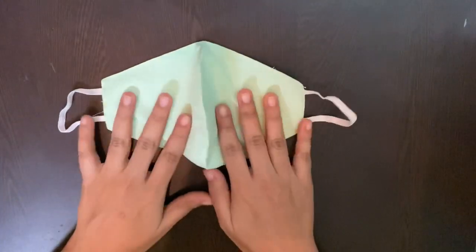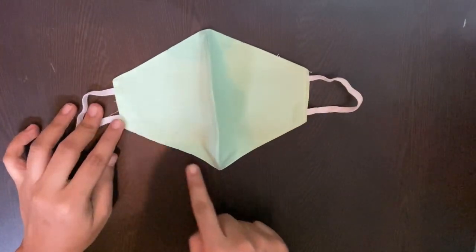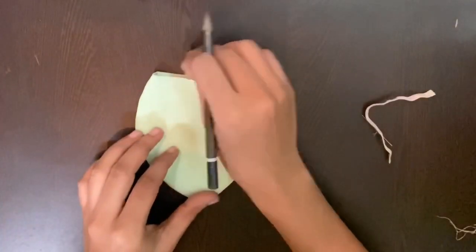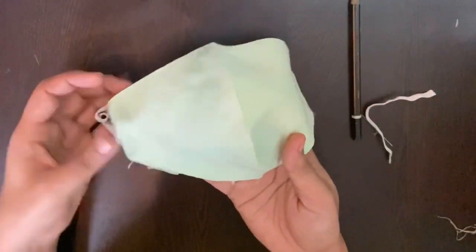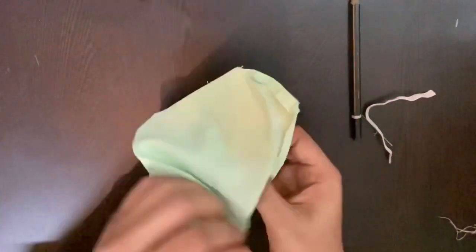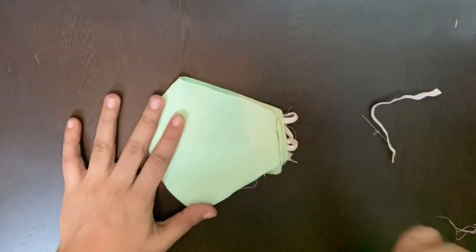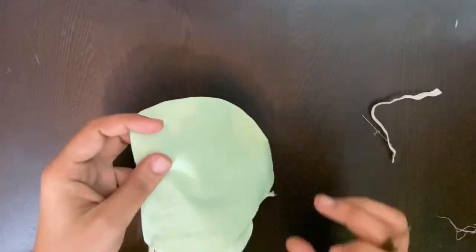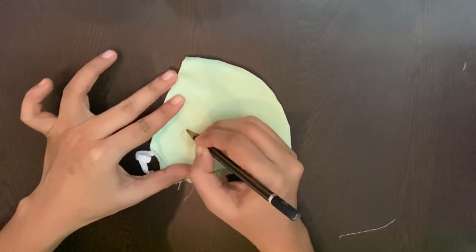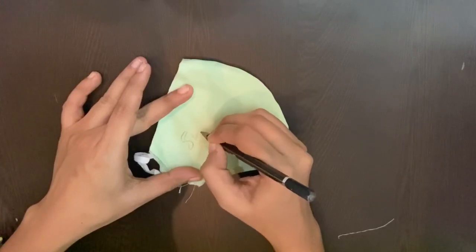I got a simple double-layered mask from the market and I'm going to open the stitches from three sides so we'll have one layer of cotton mask to work on. Now we need to think of a unique design. I'm a big fan of typography, so I'm going to write a message on mine. Make sure you make light pencil marks so if you make any mistakes you can always erase and redo it.